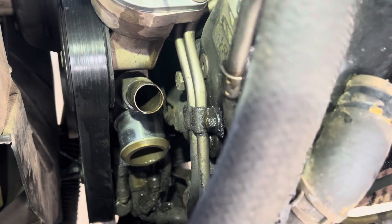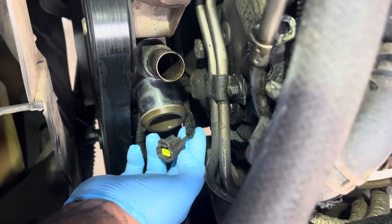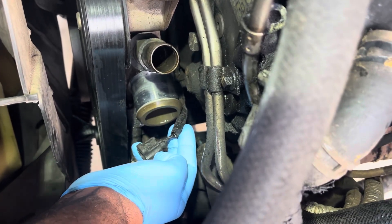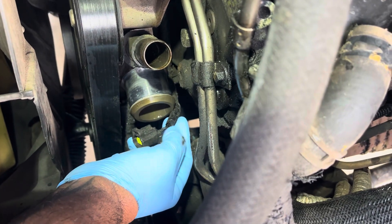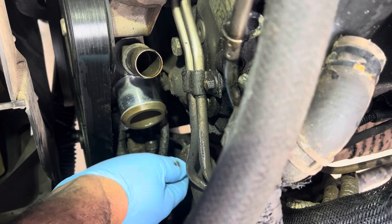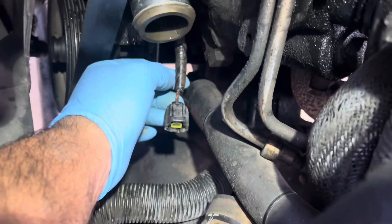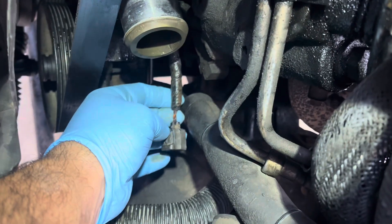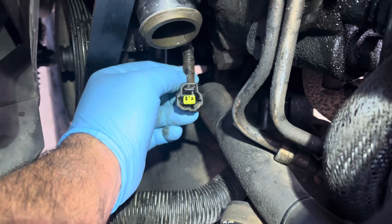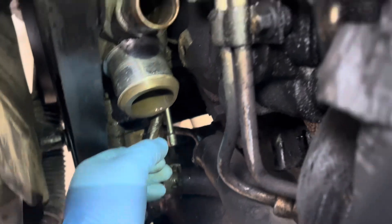See how easy that is? Look how greasy and grimy that is — I'm going to hit it with some electric parts cleaner and then wrap it with tape again. That's all cooked oil and road grime. That's nasty — if that seeps into your connections, it can definitely cause your truck to stall out. So let's pull that cam sensor and see what we've got.